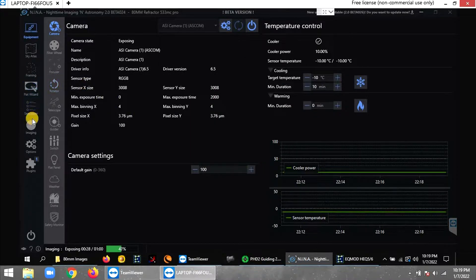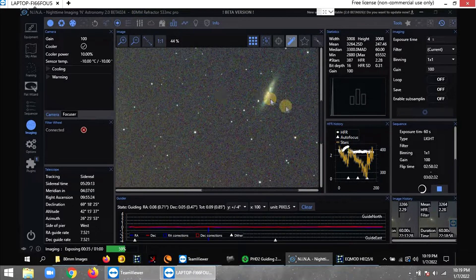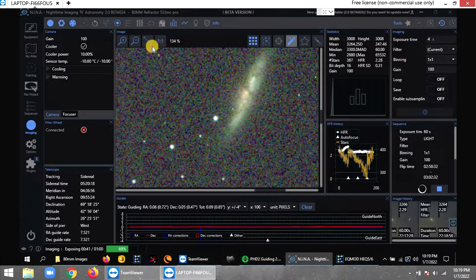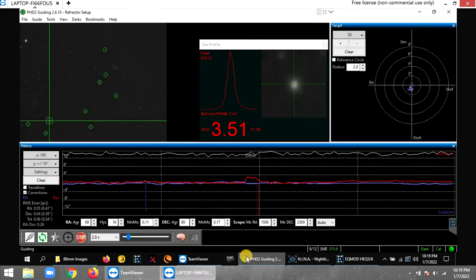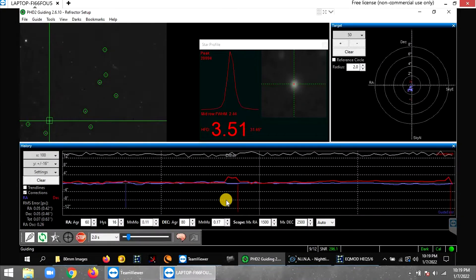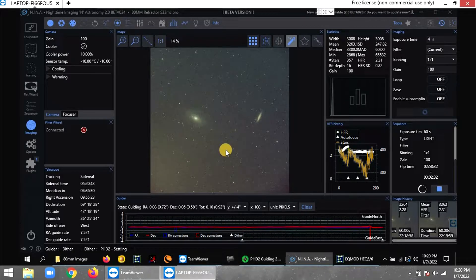I'm trying those settings to see how it comes out — so far it looks pretty good. Stars are pretty round, autofocus is working perfectly, and you can see some of the colors of the Cigar Galaxy with a few reds in there. Guiding is at 0.55 right now, which is really good for the EQ6R Pro mount. This mount has been nothing but the truth since I switched to it a year ago — no complaints, it's just a beast. I still have my AVX but haven't done much with it.